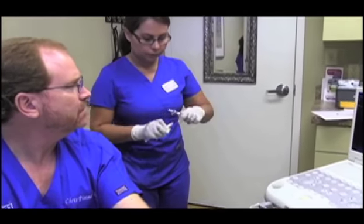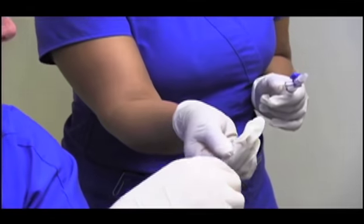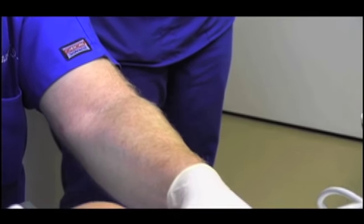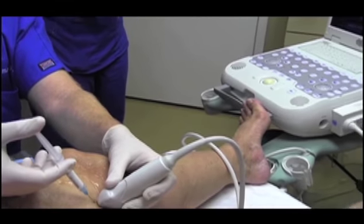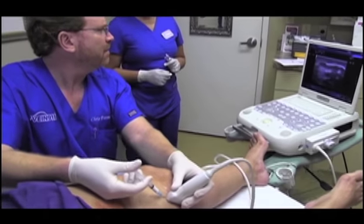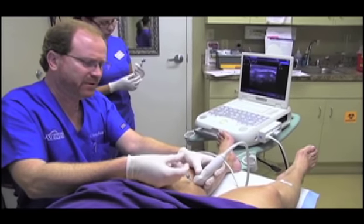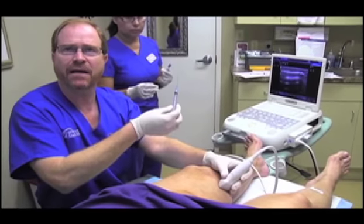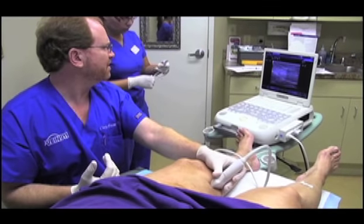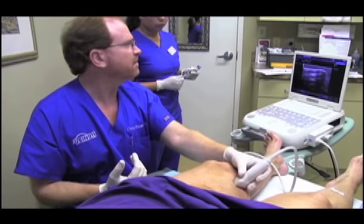Sandra, can you explain what you're doing over there? What Sandra's doing is preparing the foam by mixing the liquid with a little room air, then agitating it — which is the fancy medical term. We want that foam to be fresh. We can't prepare the foam in the morning and use it the rest of the day. It has to be prepared within a minute or two of using it — best when it's fresh.